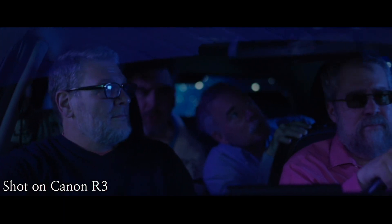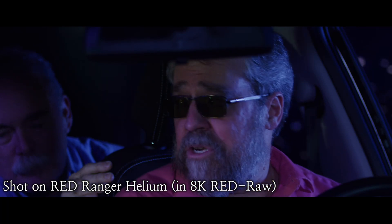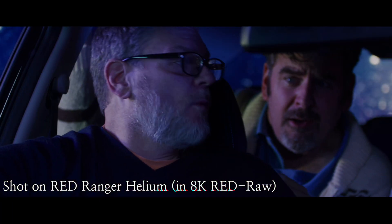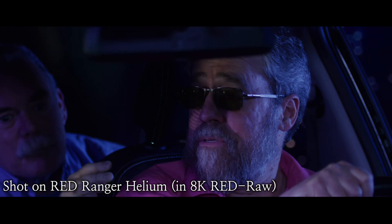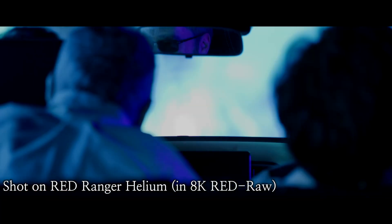I'm not going to lie — that segment was not all shot on the R3. The first shot where the camera moves to reveal the car was done on the R3, but all the other shots were actually shot on the Red Ranger Helium — a Red cinema camera paired with the R3. This is something I've done a ton: pairing this camera with Red footage, and it just works. It's the 10-bit color inside this camera with the 4K, the C-Log3. The color science in this camera is genuinely amazing.